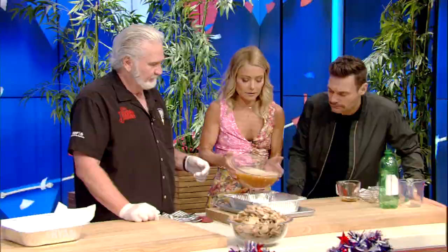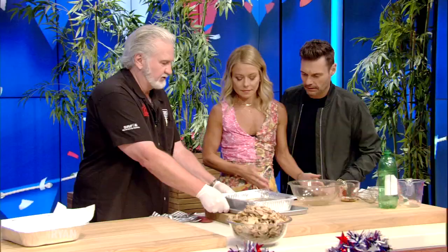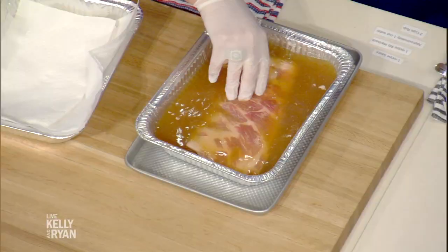Let's pour it over — all right, you got it. Look at it drown in that. Now we're going to put it down in the fridge for five hours — fridge slash smoker. Five hours in the fridge, just let it soak. And I've got one right here that's been in the fridge for five hours.